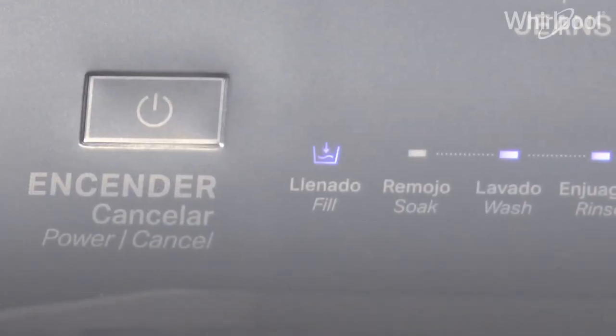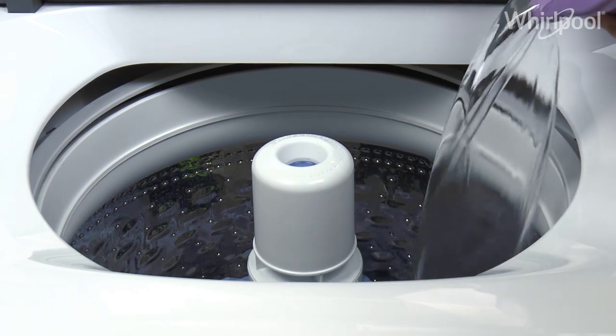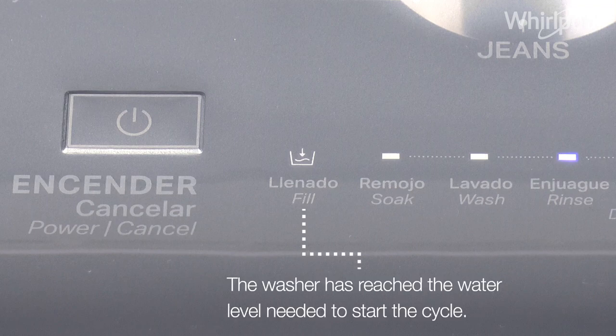The fill indicator will flicker on and off. This means that now you can fill your washer manually. When the fill indicator turns off, it means that the washer has reached the water level needed to start the cycle.